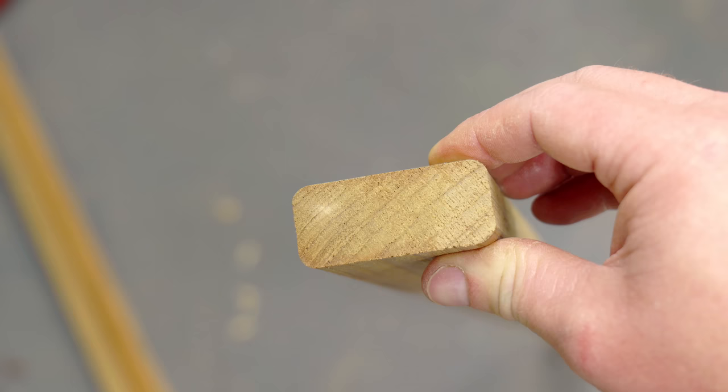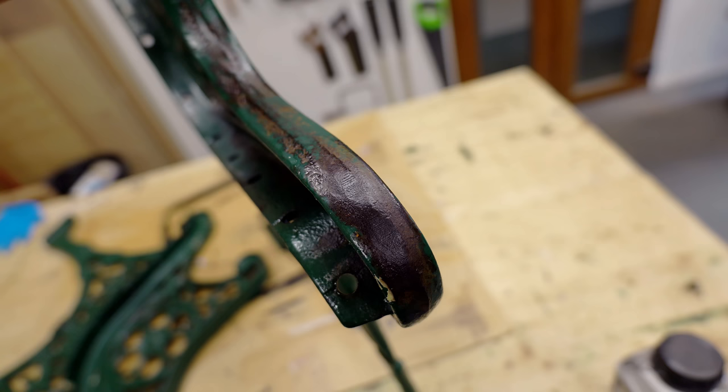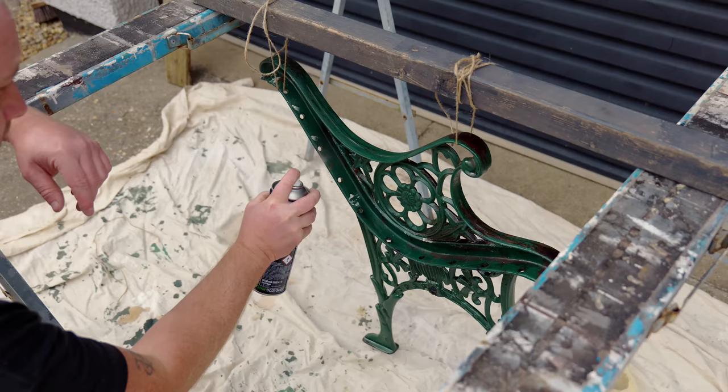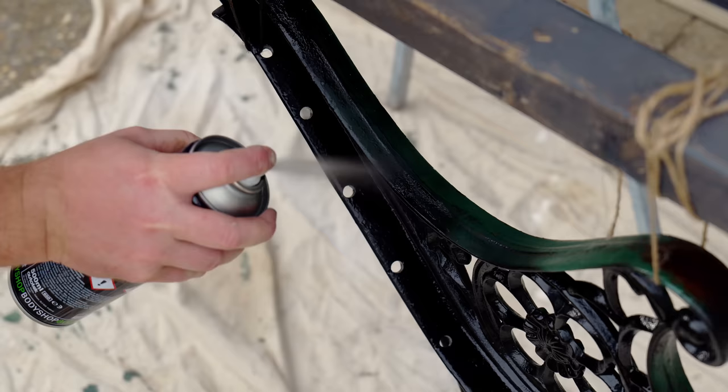Back to the wrought iron ends now, and you can see that most of the rusty areas have turned black, but I did reapply a second coat off camera because there were still a few spots of rust here and there, and then I can get the bench ends painted. I've got them hung on my sawhorses so that I have access to spray all the nooks and crannies. I have some satin black which is going to tidy them up really nicely.